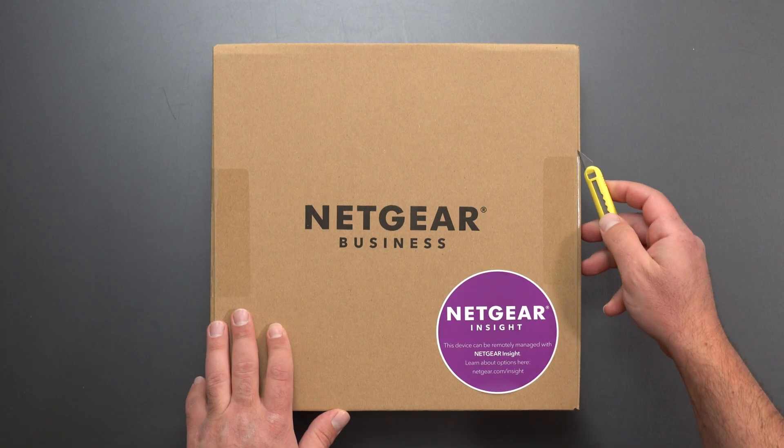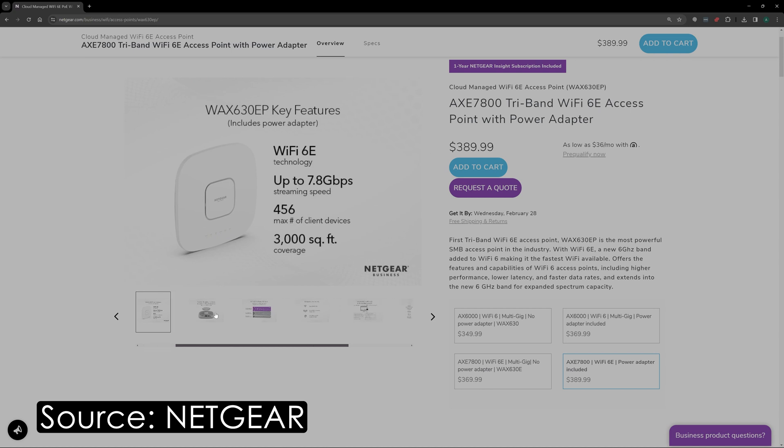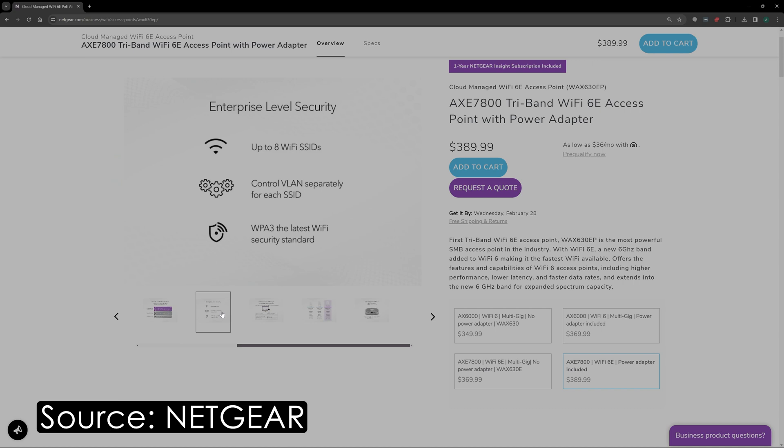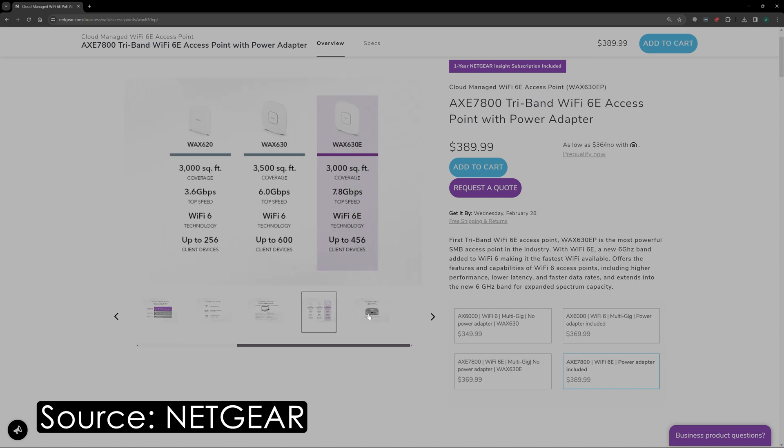Hey, what's up guys. I'm going to unbox and review this new Netgear access point. This is specifically the WAX630EP model. So this is going to work with a managed switch, and that's the setup that I'm going to do.